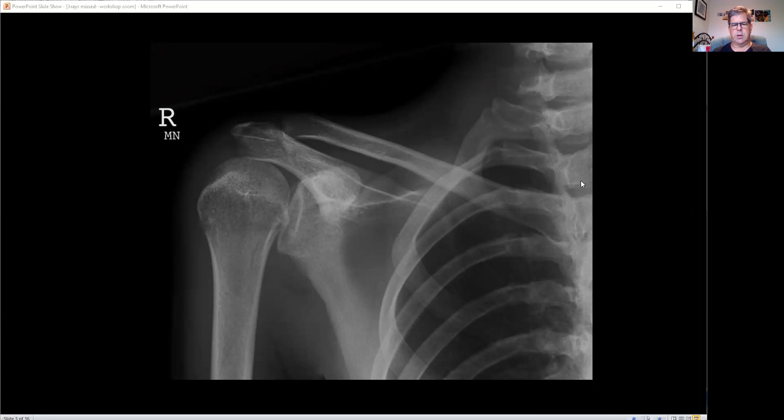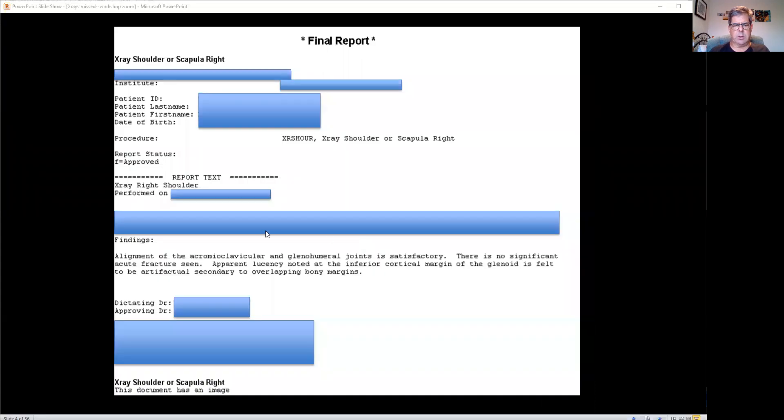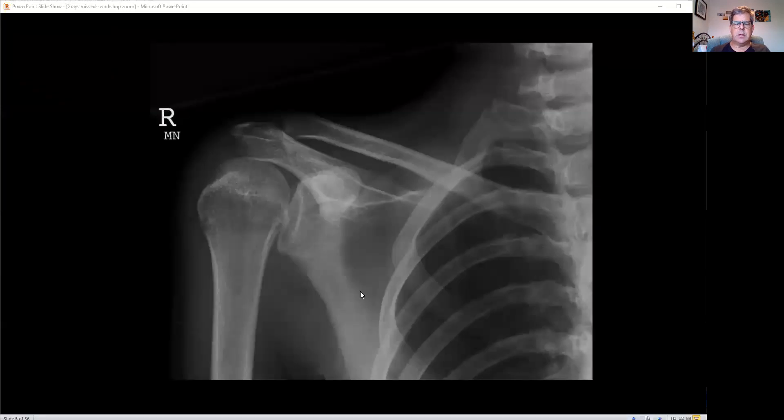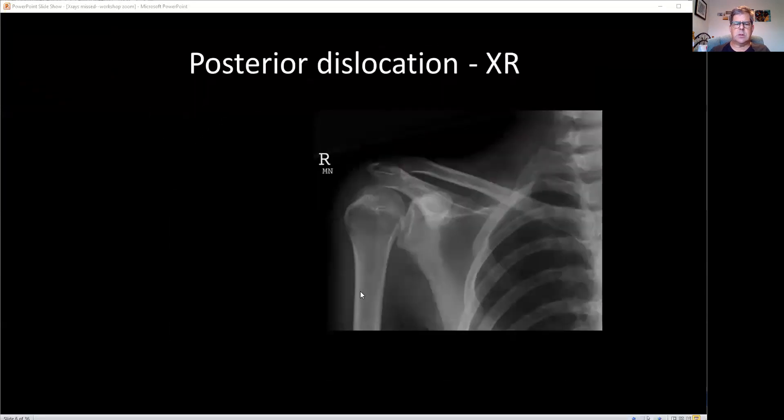I'll leave you a little bit of time to contemplate it. The AC joint looks okay, the clavicle looks okay, I can't see any fracture through the scapula. But this looks a bit abnormal. The actual report said: alignment of the acromioclavicular and glenohumeral joint is satisfactory, no acute fracture seen. Well, it's true — there's no fracture. So what is it?